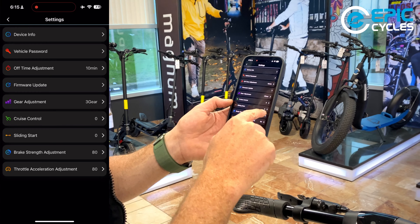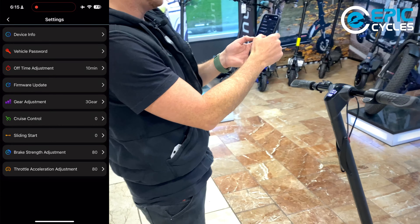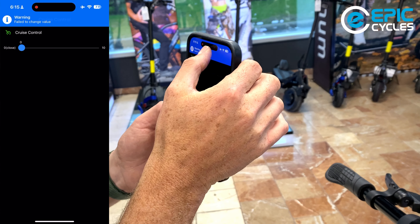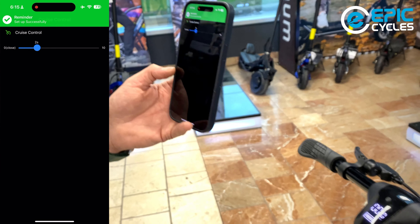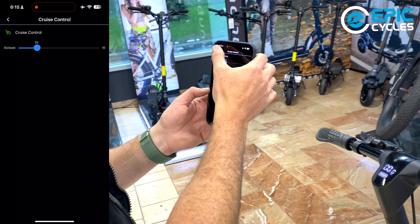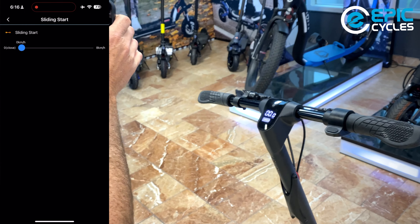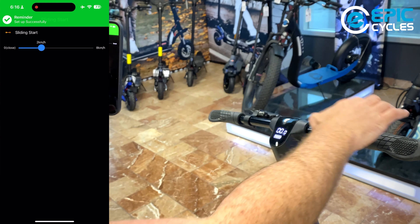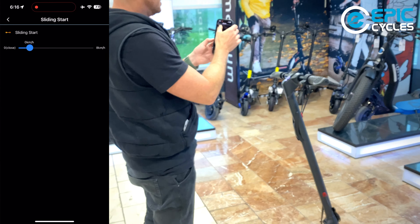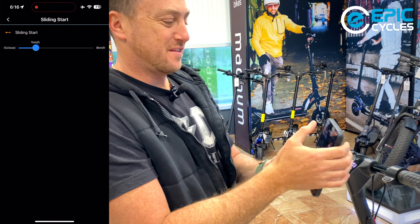Sliding start is currently set to zero, which means instantaneous power as soon as you touch the throttle at zero kilometers per hour. If you change this to one or two kilometers per hour, it becomes a kick start — the motor won't engage until you're moving at that speed. The app works instantly, so it's really cool how intuitive and fast it responds.